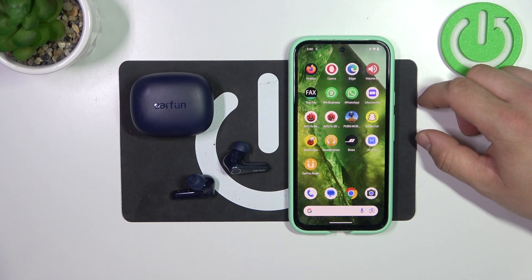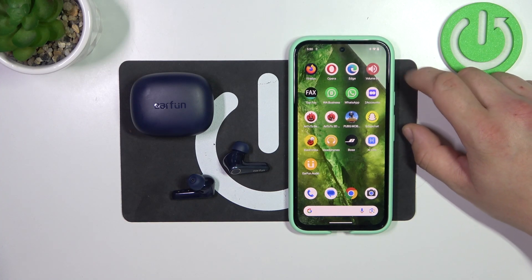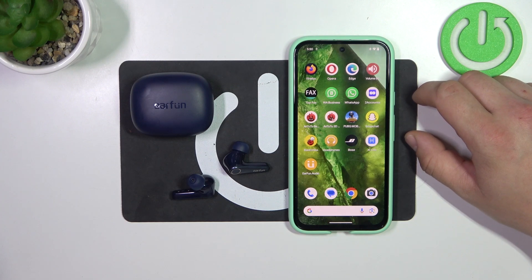Hello, in front of me I've got Earfun Air Pro 3. In this video I will show you how to change Bluetooth connection quality.